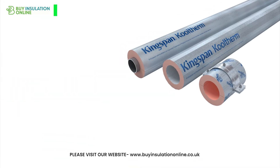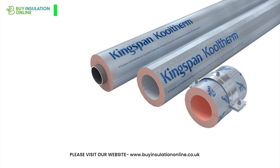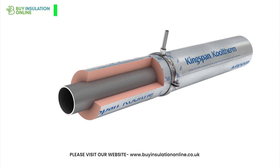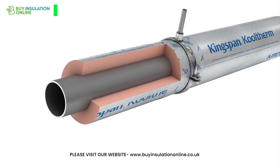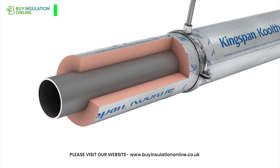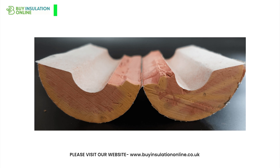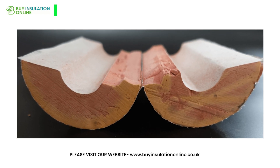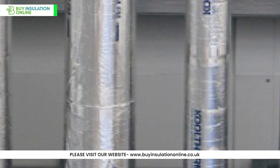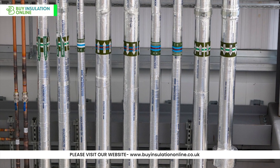Starting with the basics, phenolic pipe insulation is essentially a plastic derived from phenol and formaldehyde, aptly known as phenolic resin. The resin undergoes a process of curing and foaming to become this insulation wonder. It consists of a dense foam core nestled between two layers of facing material, usually aluminium foil with a fibreglass mesh scrim, which gives it added strength. This foam core is typically closed cell, limiting air and moisture access, enhancing its insulating properties, and minimising surface corrosion risks.